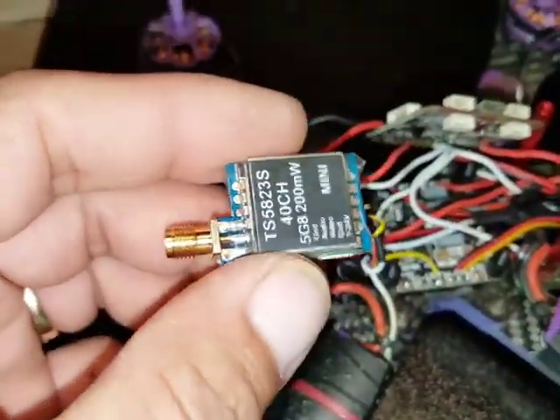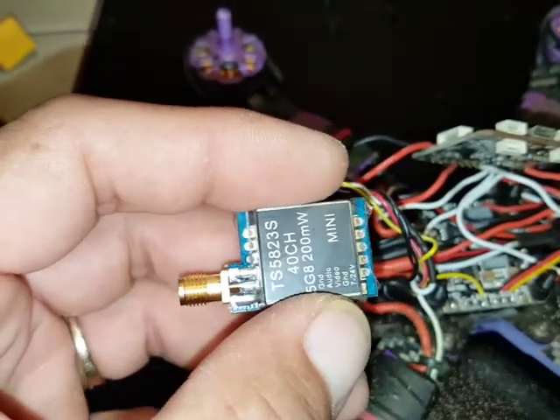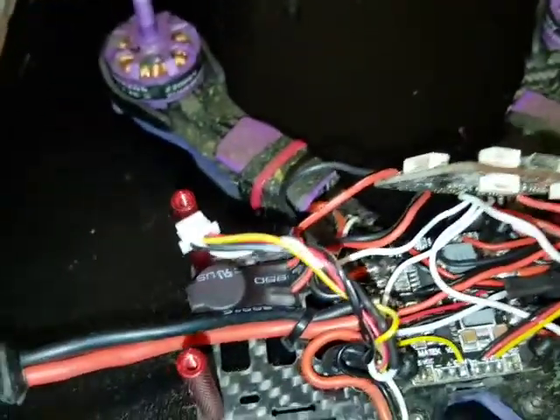I do have a new VTX here. I got rid of the one with the 90-degree connector on the antenna and got a straight connector one, because I broke it in a crash. So I just upgraded and got that one.